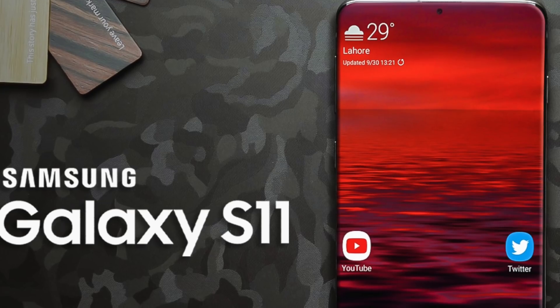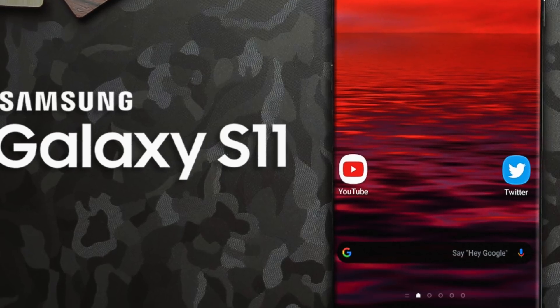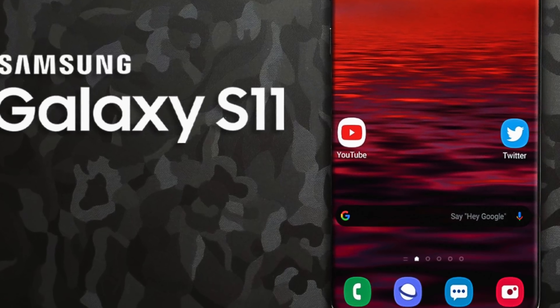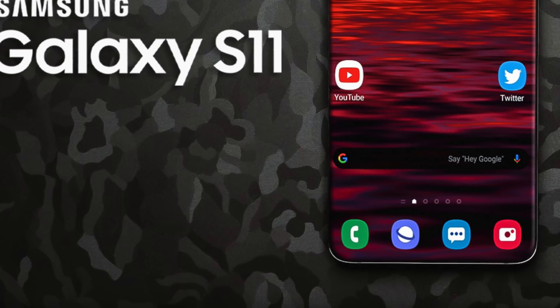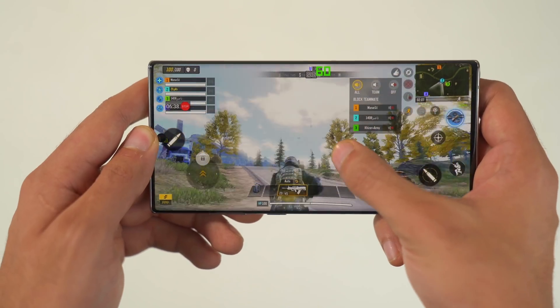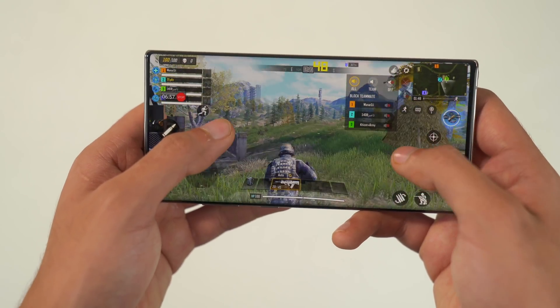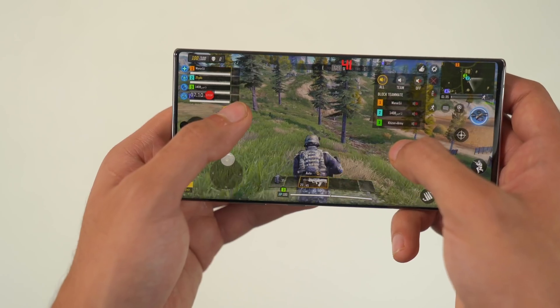These are some of the functionalities that could be implemented with this triple-hole camera system. I definitely think Samsung should go with the hole punch design towards the middle, similar to the Note 10 family. Ice Universe does believe Samsung will use a punch-hole design towards the middle — it's going to be a single camera and even smaller than the one on the Note 10 Plus. I think that is the right direction to go compared to a triple-hole punch camera system.